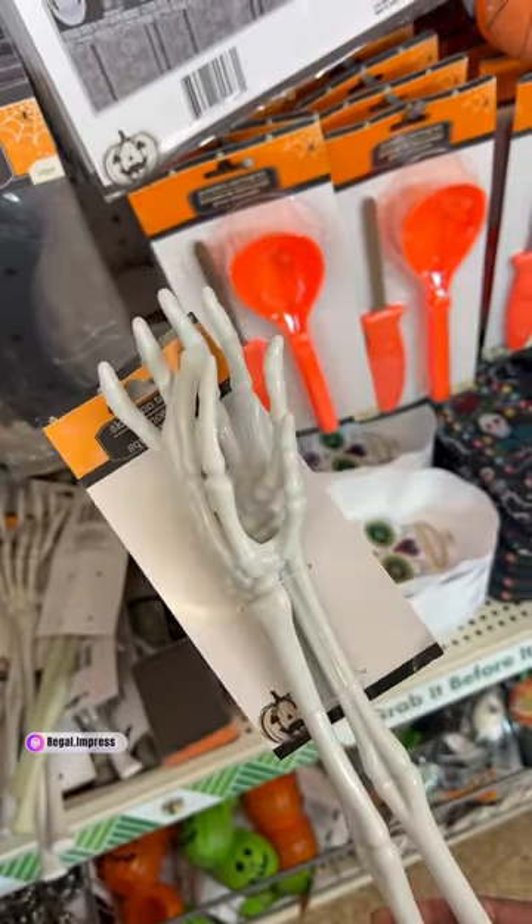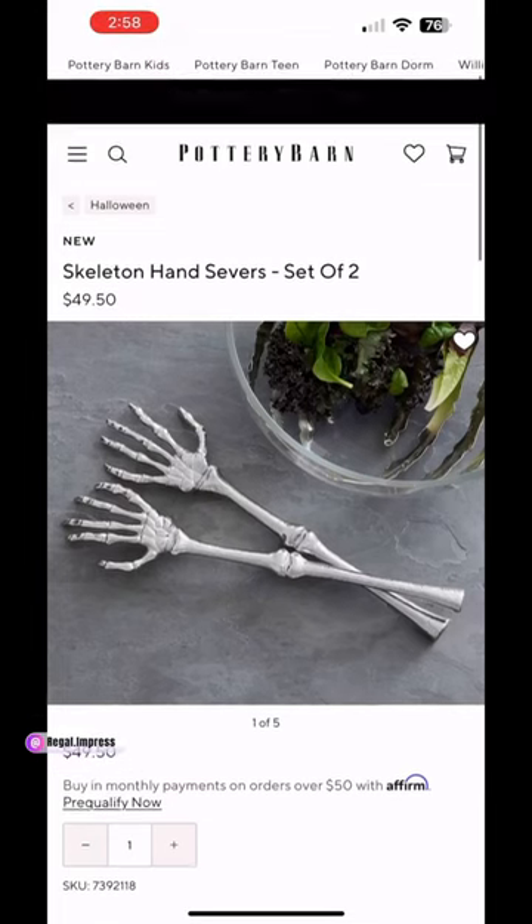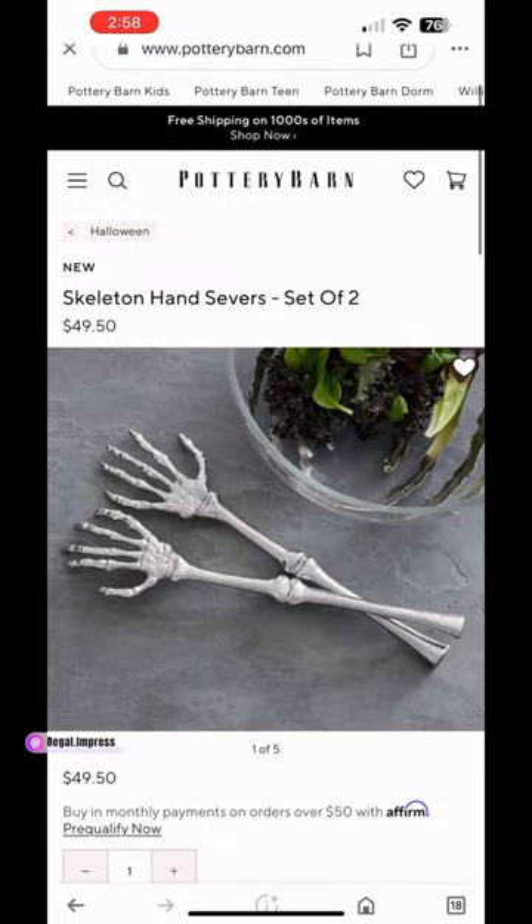Now we have the skeleton tongs. At Dollar Tree of course they're plastic. The ones on Pottery Barn's website are $49.50 for a set of two, and the only difference is the color.